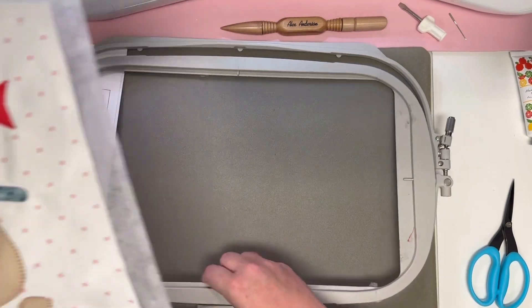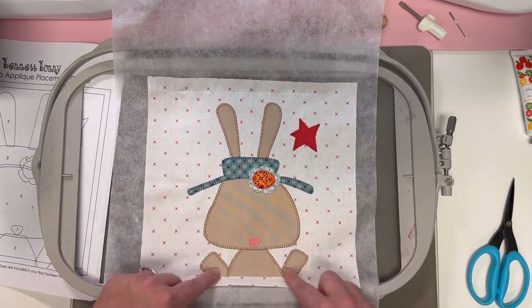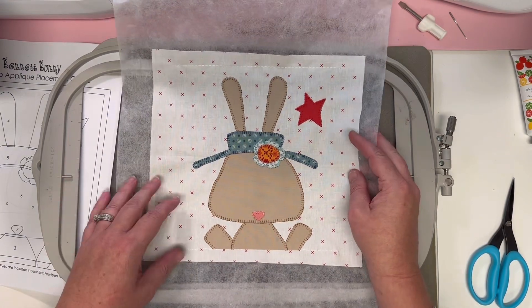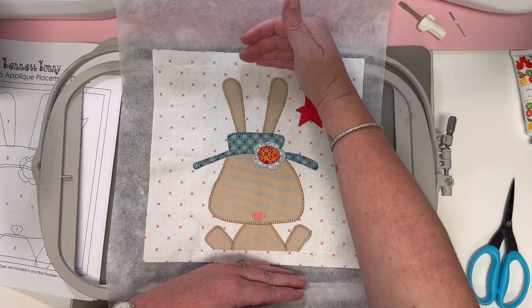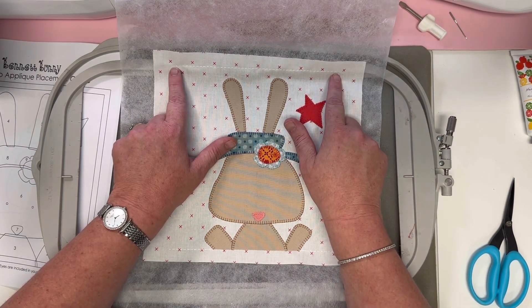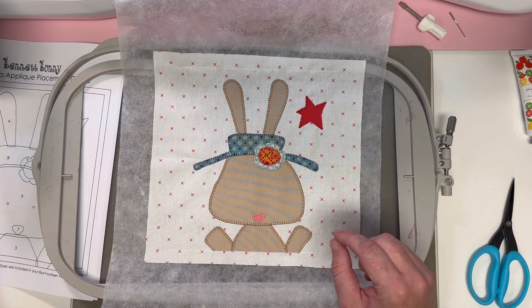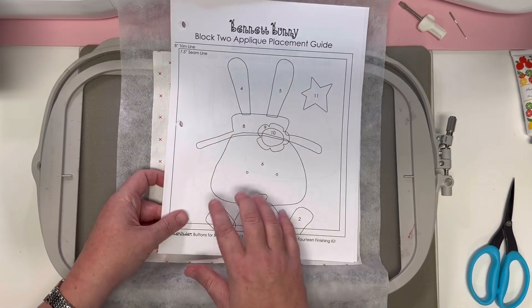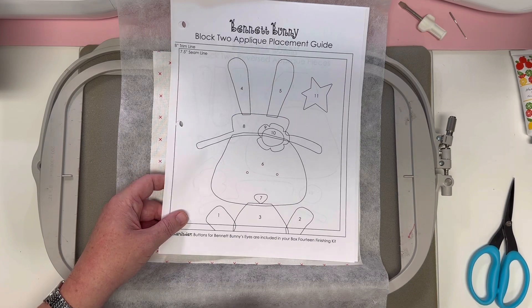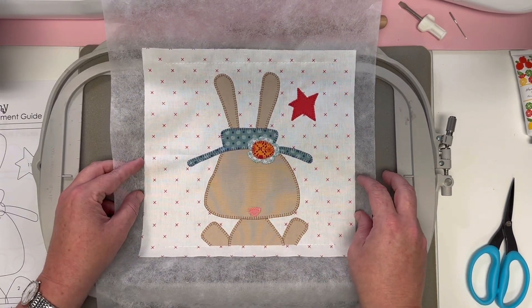Next up, step 21: remove the stabilizer from the back of your block and use the top and bottom line as a guide. You're ultimately going to trim this to eight inches square, so you have eight inches stitched from top to bottom. Your side lines though are only seven and a half inches, so use your rulers when measuring. You also have your block guide to make sure you get your bunny centered perfectly when trimming.